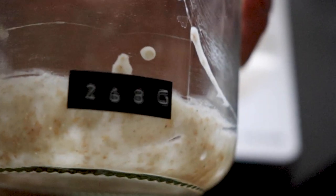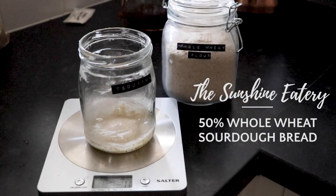Hi everyone and welcome back to another video. Today I'll show you how to make my 50% whole wheat sourdough bread.